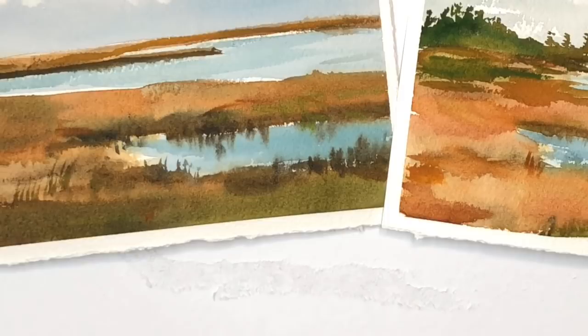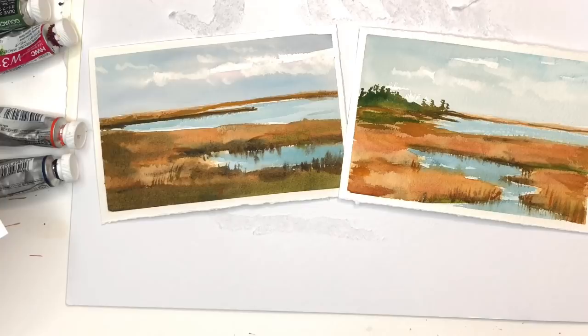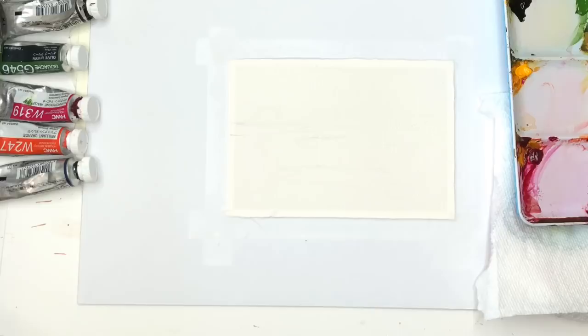Hey guys, it's Ellen here, welcome to my channel. Today it's postcard day again and we're painting some autumn saltwater marshes — New England, kind of my area. I'll give you some reference links in the description box, and I go over all my supplies and paints there too. Don't forget to hit the bell notification button. Also check out my Patreon — it's in the description box. I have exclusive tutorials and PDF downloads there weekly on Thursdays, and it supports my channel, which I appreciate so much. Let's get started.